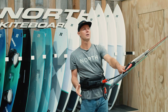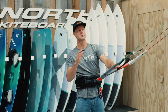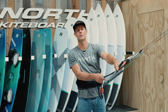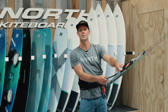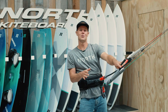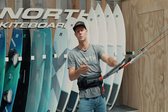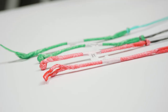Our flying lines come as 22 metres and we have a split at the 12 metre mark. That enables you to take the top 10 metre length off and fly a kite — this is for people wanting to do mega loops with the kite below them. Some people are foiling with short lines, or a lot of schools don't have enough space to teach with the full length lines, so they can take that top section off and teach with 12s.